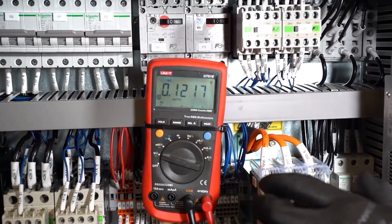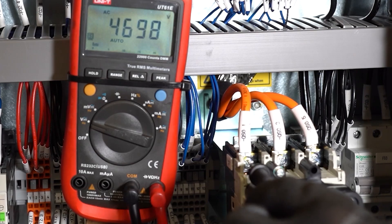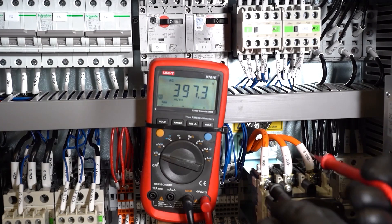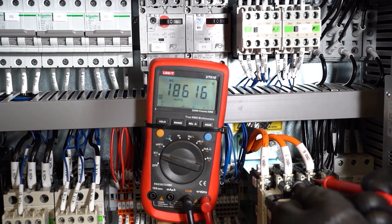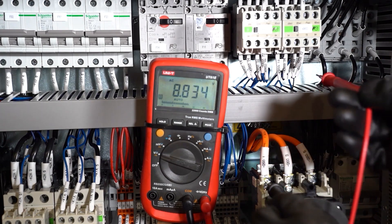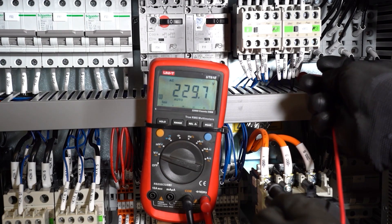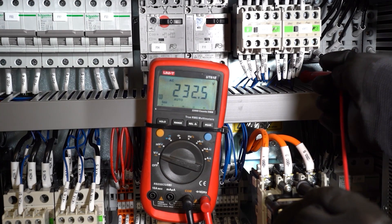This next step requires electrical ability because the customer power cable needs to be electrified. Control that we have 400 volts between each phase of the main switch: L1 to L2, L1 to L3, and L2 to L3. We also need to check that we have 230 volts between L1 to ground, L2 to ground, and L3 to ground.